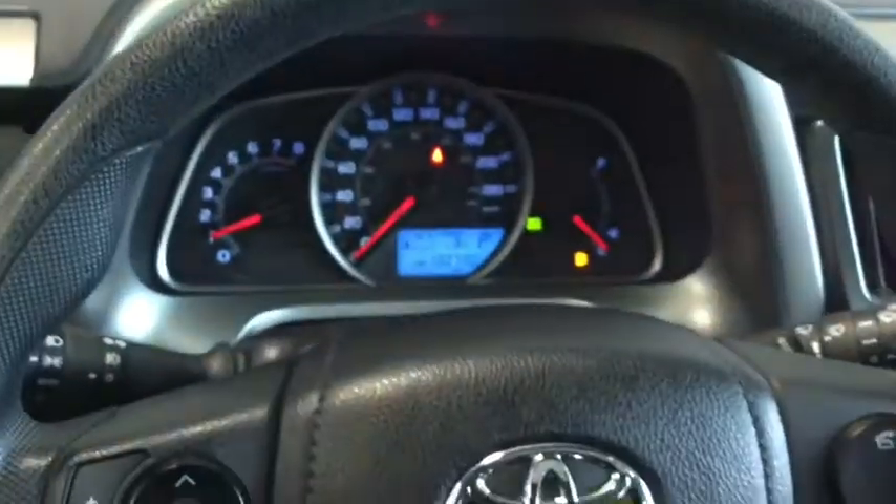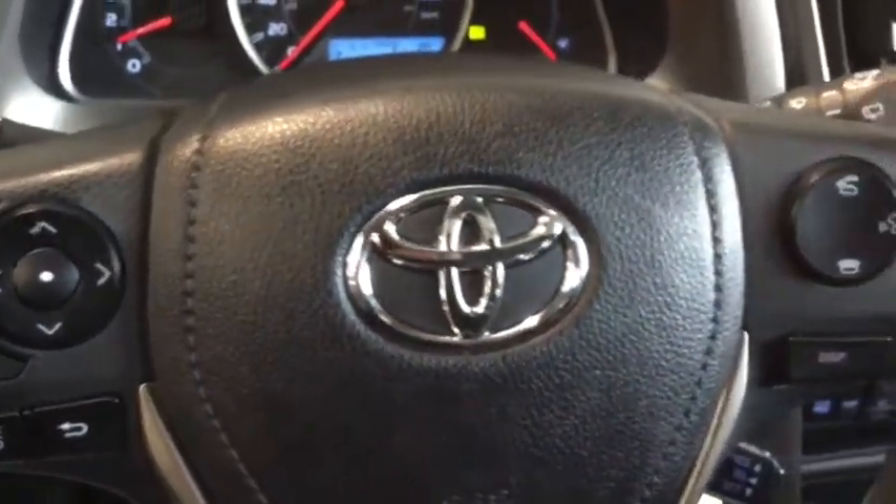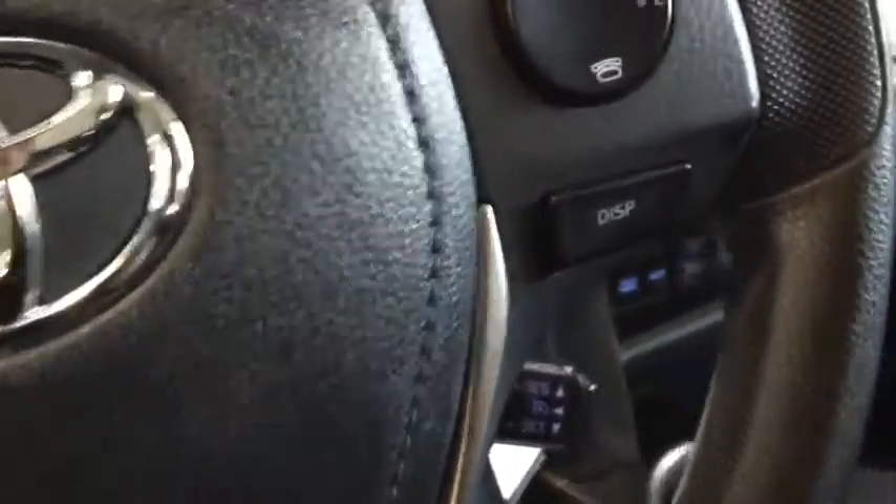You have your cool detailing on your steering wheel as well as all your steering wheel mounted controls. You have your hands-free calling as well as your cruise control below here.